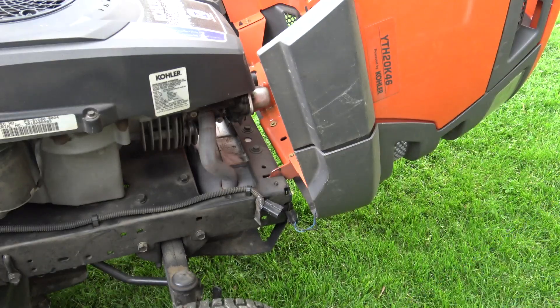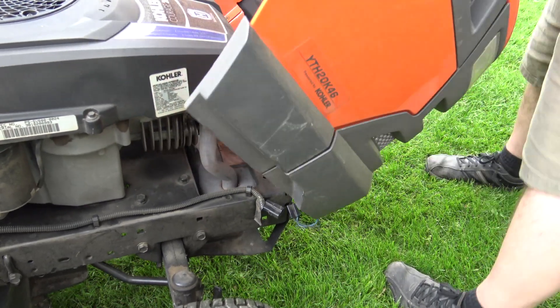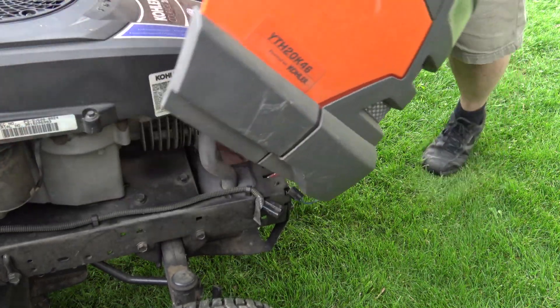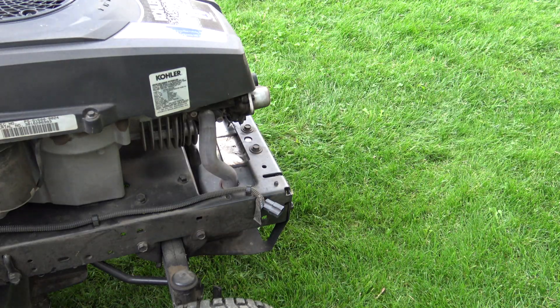Pull it off like this. If you need it off — it won't be easy — there it goes. Look at that. And then that goes to the side and then we have access to the front.